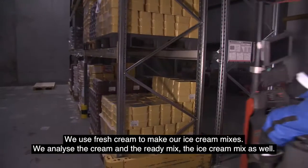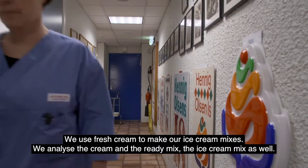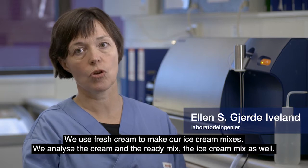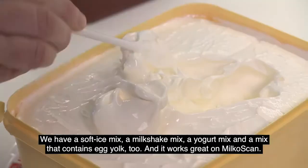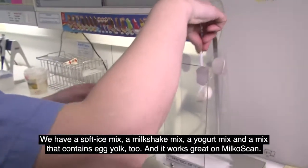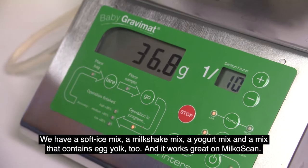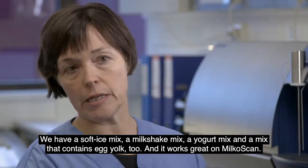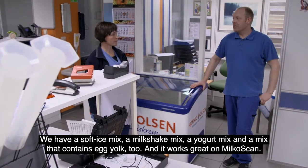We use fresh cream to make an ice cream mix. We analyze both the cream and the ice cream mix. We have both soft-serve mix, milkshake mix, and yoghurt mix. We also have a mix that includes egg yolks. It works well with the MilkoScan.